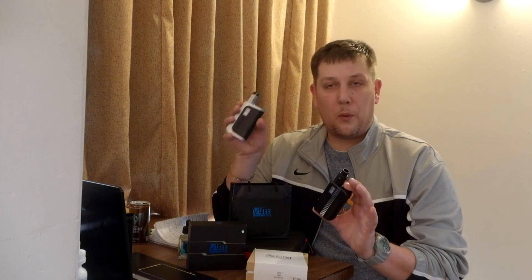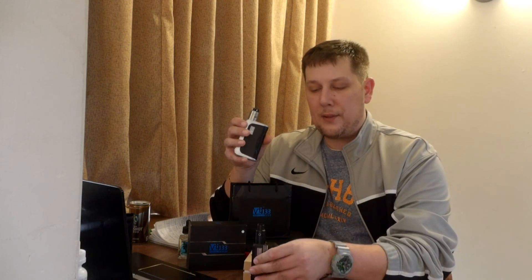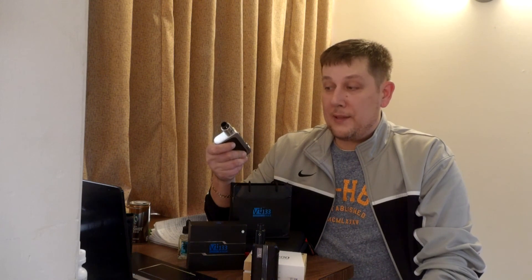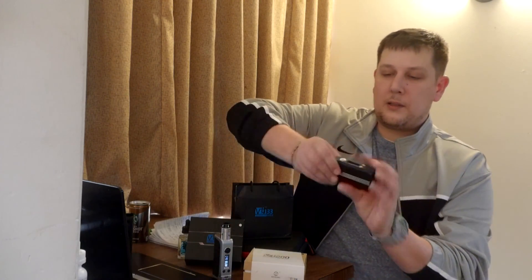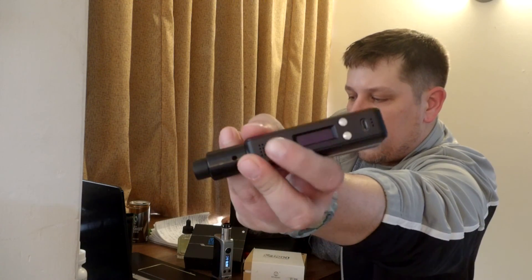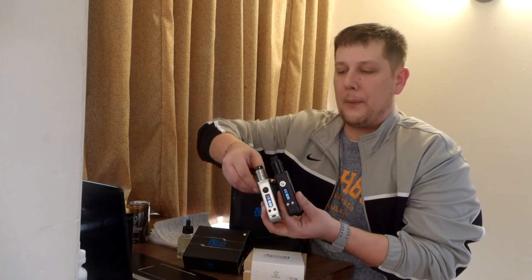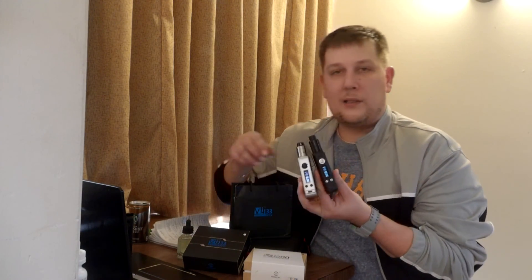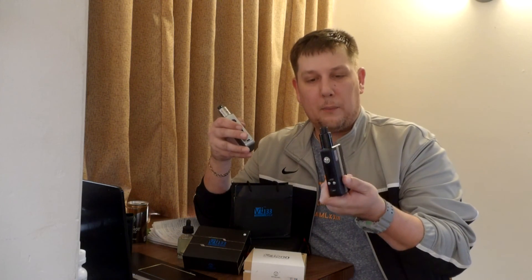It's kind of like the Android of mods — they're both very customizable. You can see the screens are exactly identical. When you boot either of my mods up, the first thing it says is 'fuck cigarettes.' A buddy of mine has a $100 bill that flashes on it when it powers up, then it says 'fuck cigarettes.' These are very customizable — you can change the different screen settings.